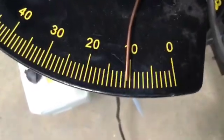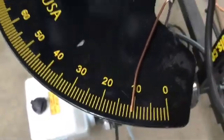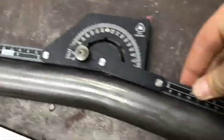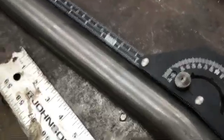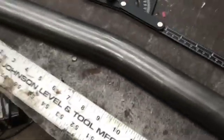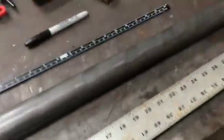Looks like we added about a full degree to this tube. I'm reasonably close to my target angle and might be just a tiny bit straight compared to the bend I need, but I don't mind leaving it there because that'll give me a little room later if I need to tweak it to get it perfectly true.